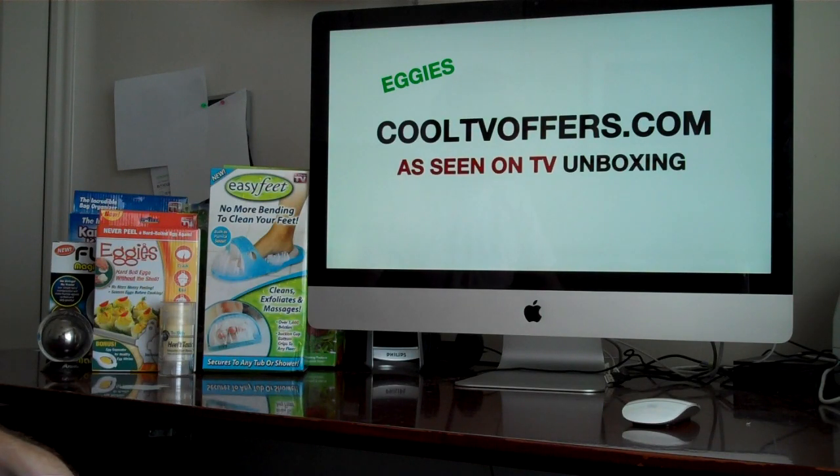Hey guys, Jeremy here again with CoolTVOffers.com. I finally got around to buying some more As-Seen-On-TV products, so today I'm going to unbox and review Eggies.